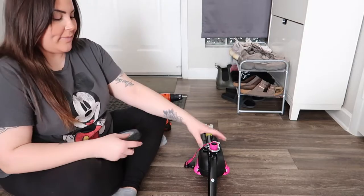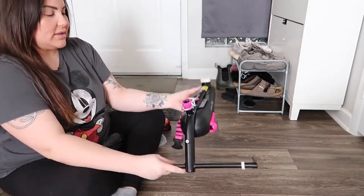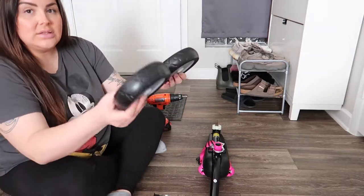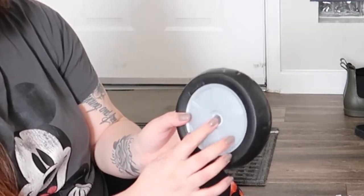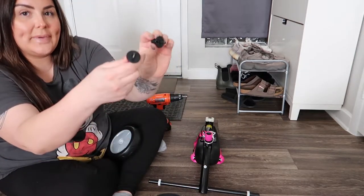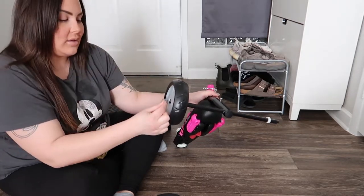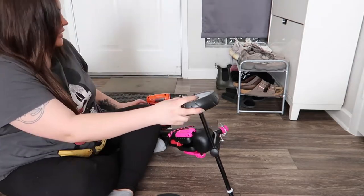I'm excited to open it with you guys and get started. The first step is to place the main frame piece facing down like this. Then you take your two rear wheels and, where it's round, you place them on the outside. Take these pieces out on the side — you've got two little rings and two pieces. Put your wheel in like this, then the ring on top, then the black piece on top, and then screw it in.